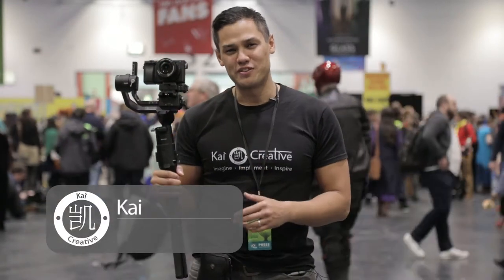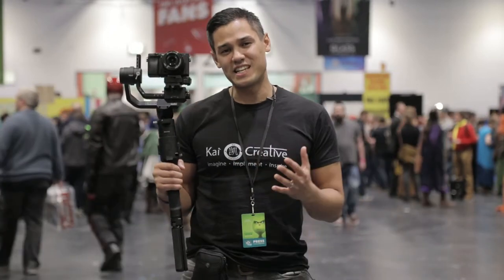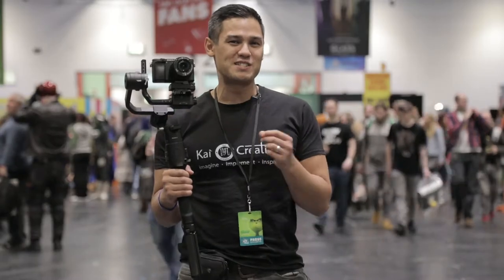What is up guys? This is Kai from Kai Creative. Today we are reviewing the DJI Ronin S. It came out in May of 2018 and is taking the filmmaking world by storm. And what better place to test it out than the largest modern pop culture event in the UK, London MCM Comic Con.